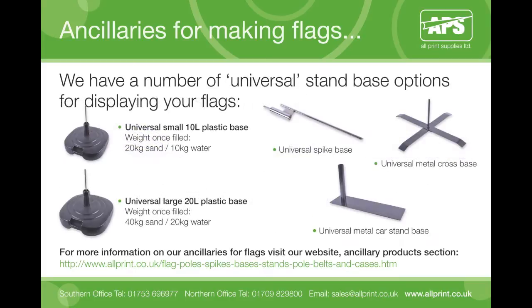We stock a variety of universal flag bases suitable for various locations. These include large and small plastic bases for free-standing applications, which can be filled with either water or sand depending on the weight and size of your flag to ensure stability. We also offer our universal spike base option for inserting into soft ground, leaving only a small footprint, primarily used for festivals, sporting events and fêtes.